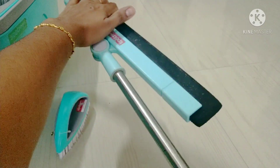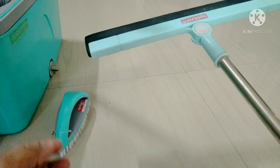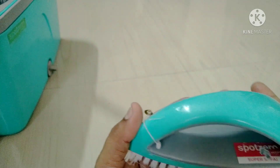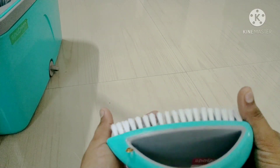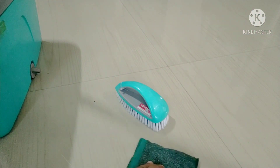This is a form of kitchen wiper and it is a very useful product. Now we have to use the brush — the brush is very soft.